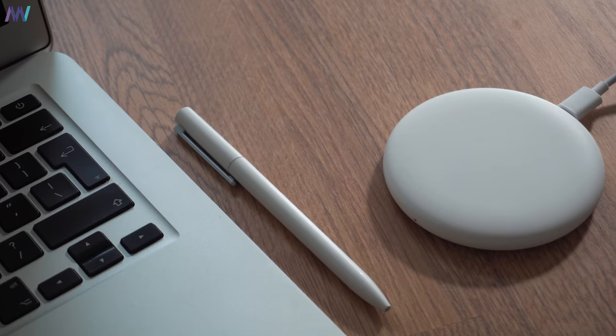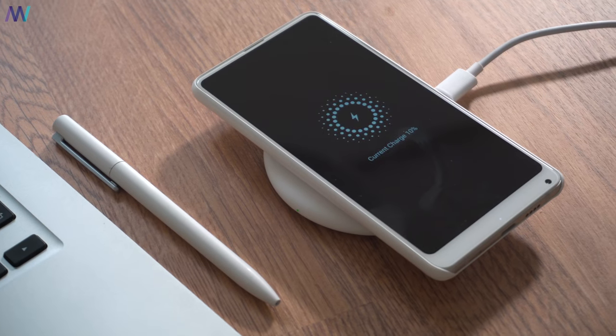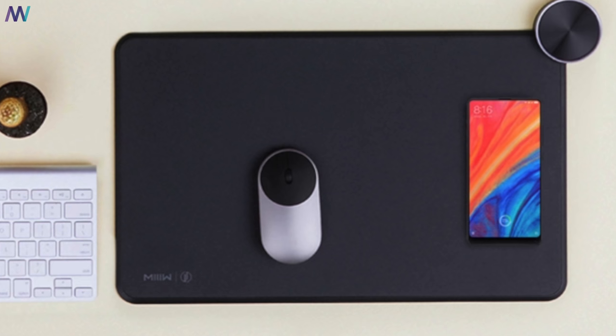Before we finalize, Xiaomi also just released a mouse mat that includes a wireless charging station, which is very nice if you work in an office and need to pick up your phone often but don't want to pull out the cable all the time. That's pretty smart — I didn't think of that before. I'll keep my eye on it, and if I get the chance to buy it myself, I'll keep you updated.